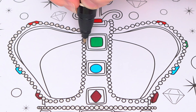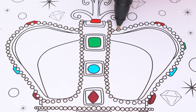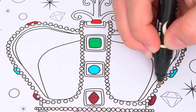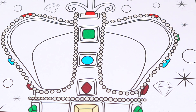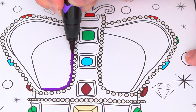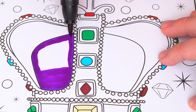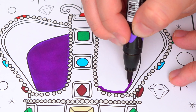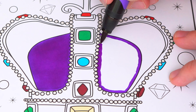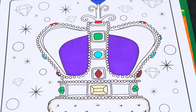Let's color in all the jewels — red, blue, and red. Let's color in this part in the center purple. And let's color in the rest of his crown gold.